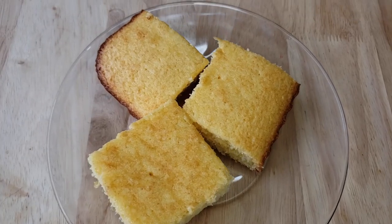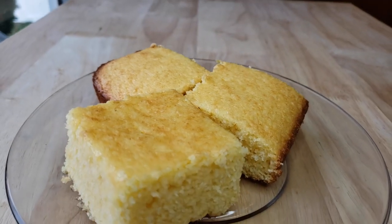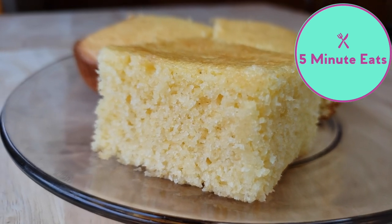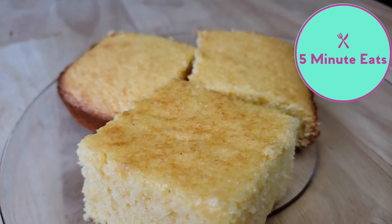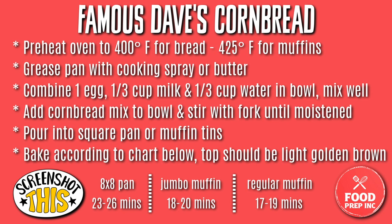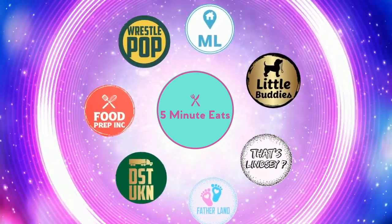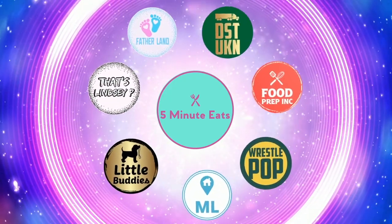Here is our completed Famous Dave's Cornbread Mix. If you guys would like to know how this tastes, definitely check out our other channel 5 Minute Eats where we're gonna give you a full review and let you know if we would purchase it again or not. Don't forget to hit that subscribe button, give us a like, and we'll catch you next time. Bye!